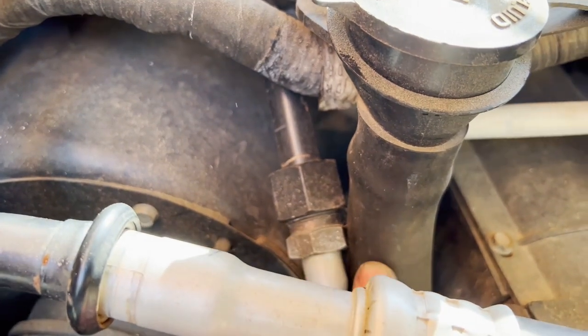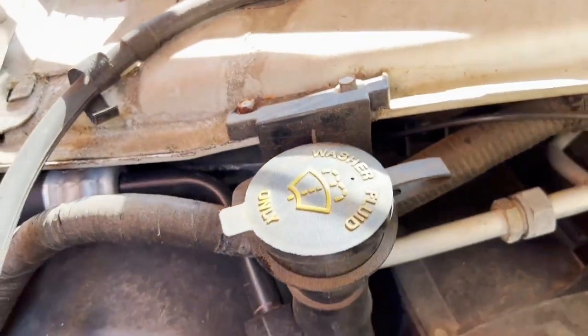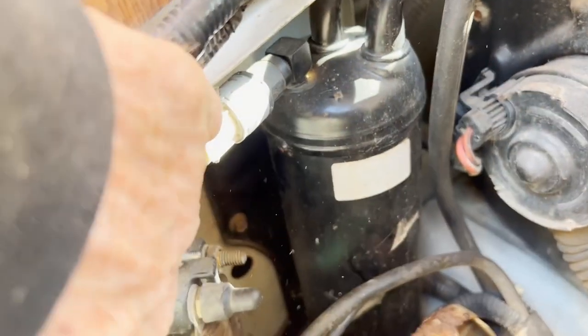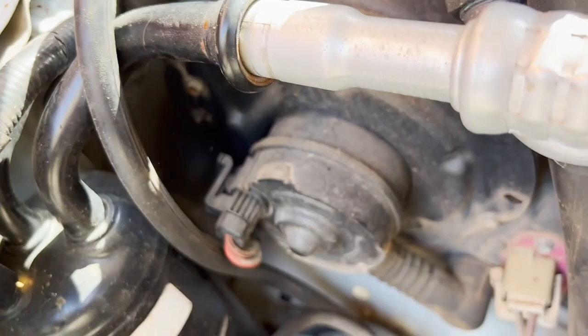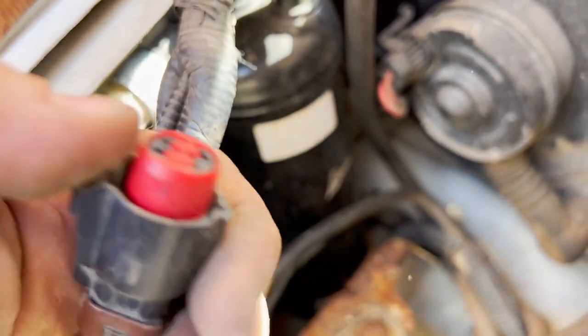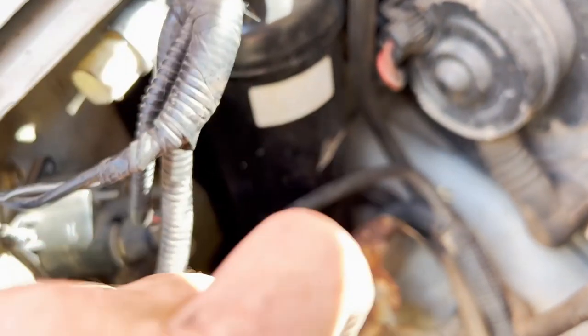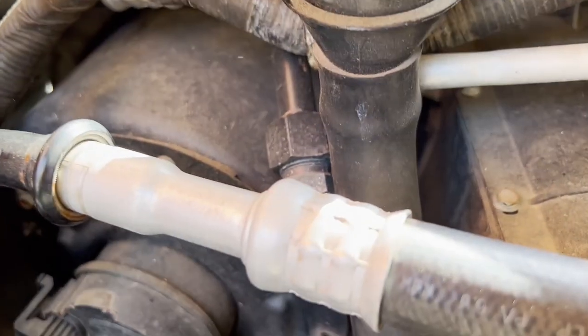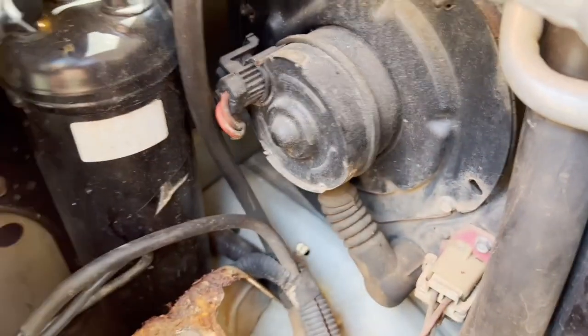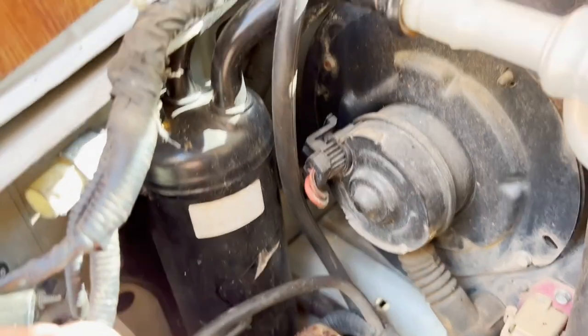I'm going to take this tube out for the washer fluid because I need more clearance — that's just two bolts. Of course there's the connector for the pressure switch. You never know with these things; you have to really look at it — some you press in, some you lift up. This was one you lift up and it was on the other side, so that was fun. Now I'm going to get this washer filler tube out of the way.